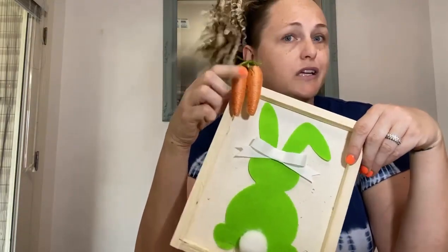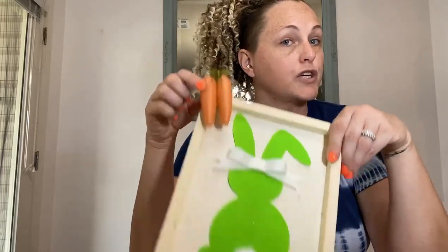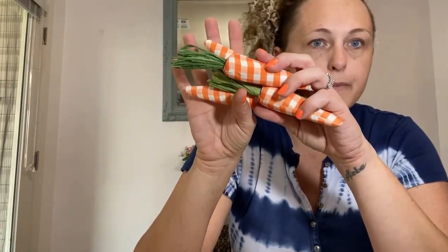Our Dollar Tree didn't have any, but the carrot embellishments come in a little pack of like four or six, so check your Dollar Tree. If yours doesn't carry them, I found some fun ones at Hobby Lobby — they're a little more expensive than a dollar, but not by much.